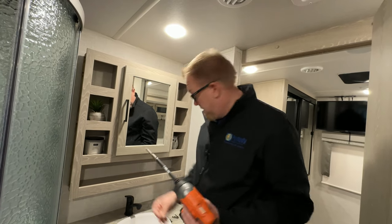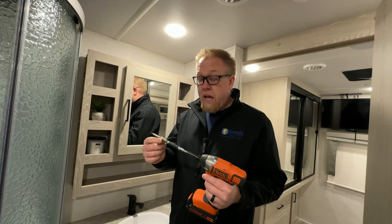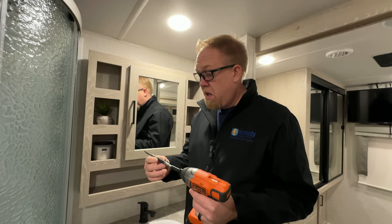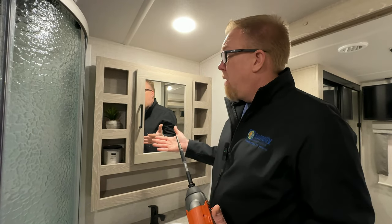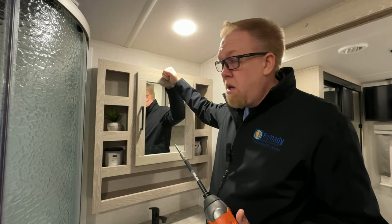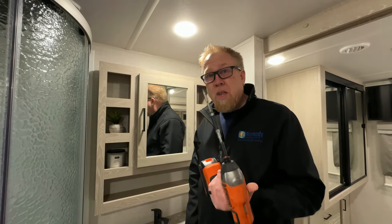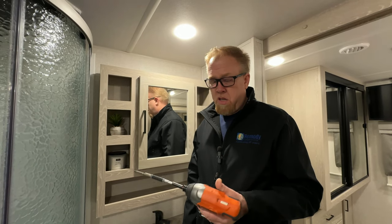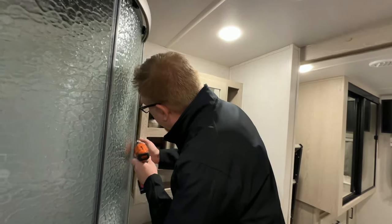If I had a fourth extension I'd probably use that as well, because this doesn't quite reach. But anyway, why is it built that way? I'm assuming they put this medicine cabinet up before they install the shower — because I don't think they make a 12-inch long drill bit. Okay, two more screws to go.